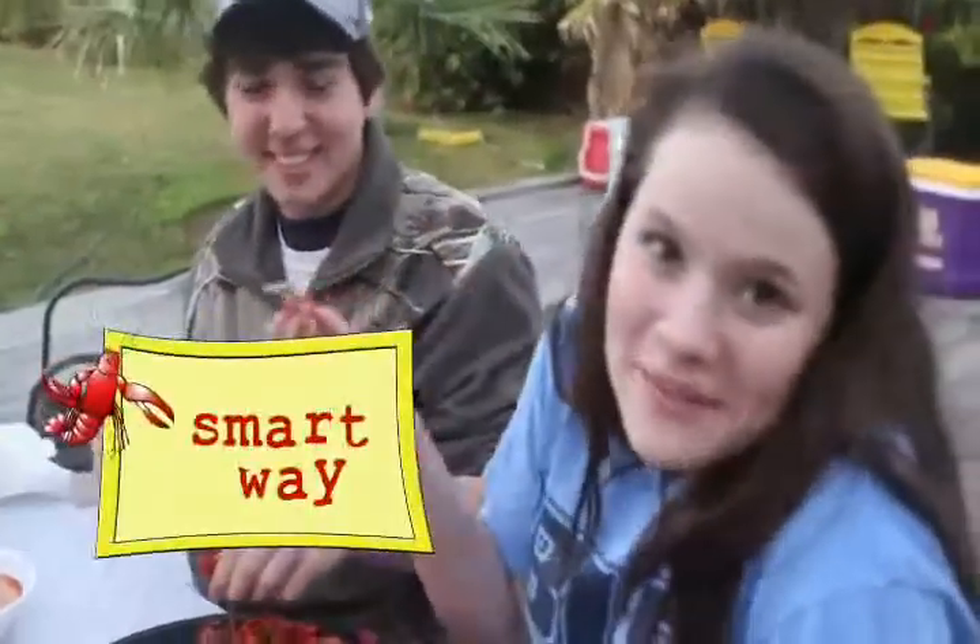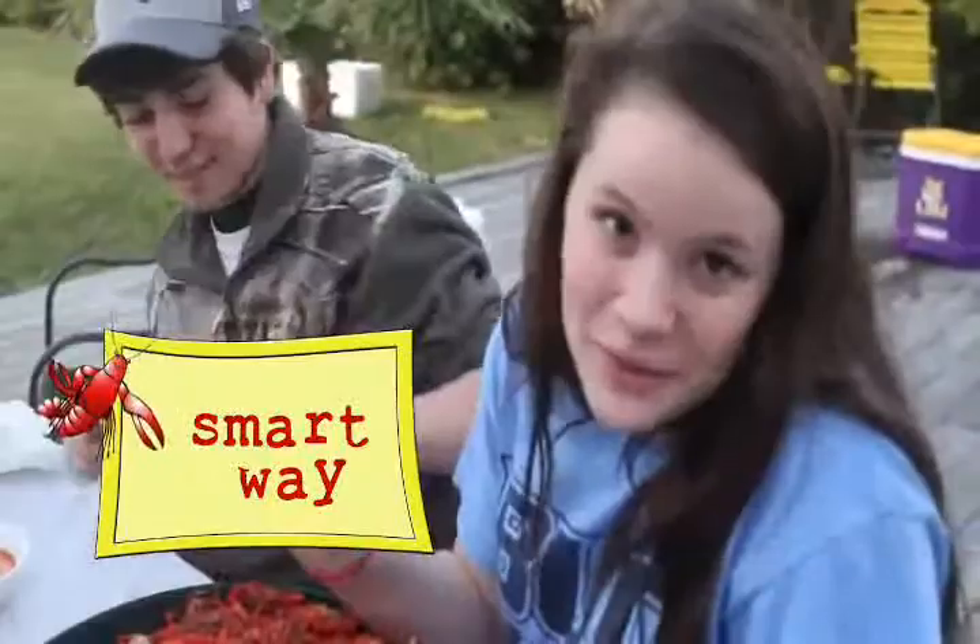The best way to peel a crawfish is to have someone do it for you.